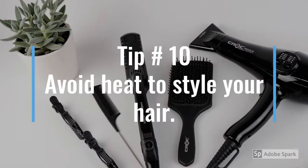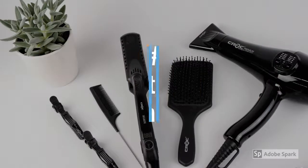Instead of using heat, try to dry your hair naturally if you can. If that's not possible, try to reduce the heat setting on your appliances — your hair dryer especially — and your curling irons. Another thing you can do is cut the time you spend using heat appliances each week.